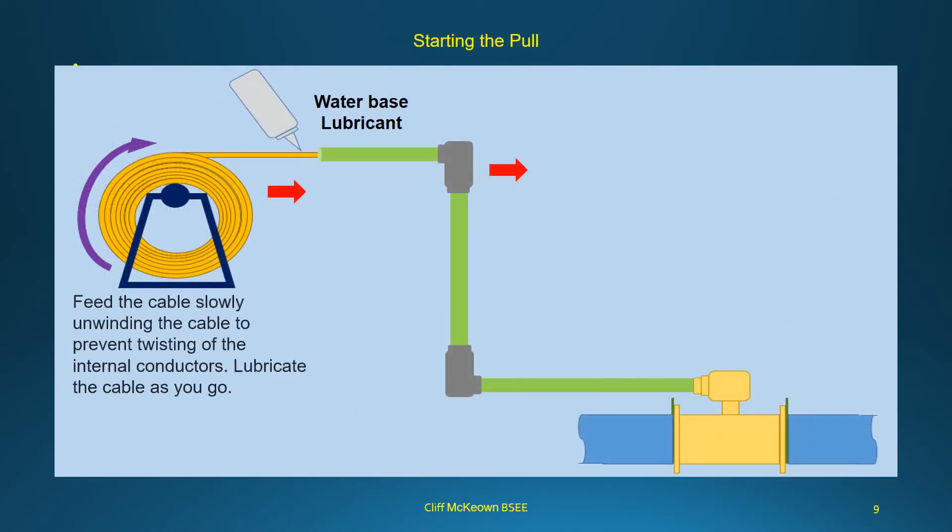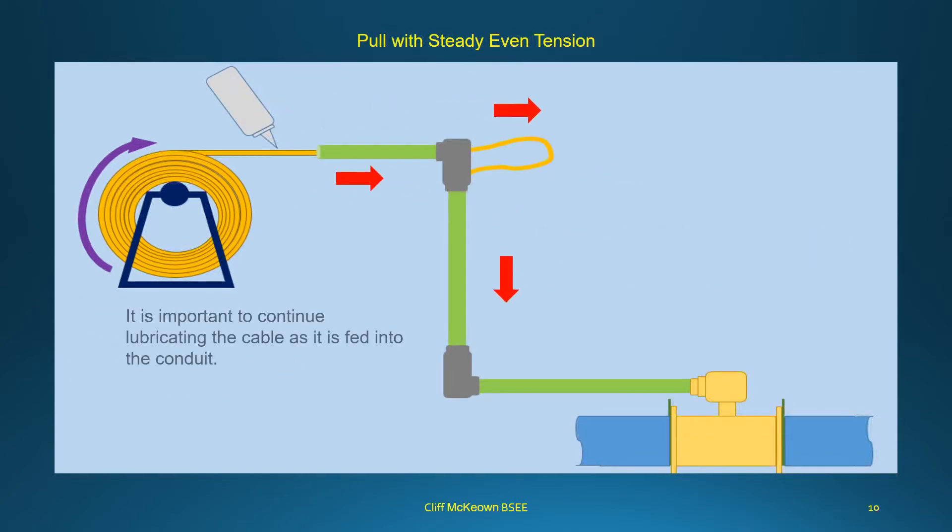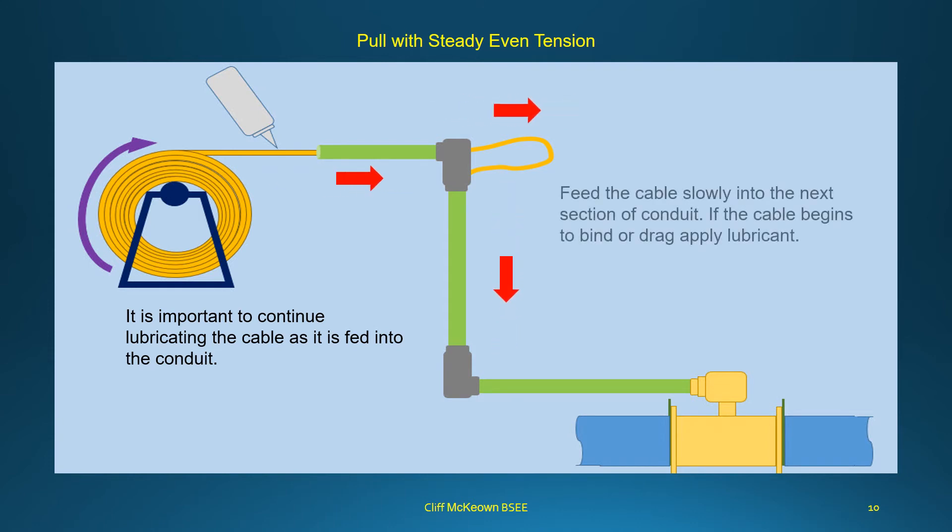Feed the cable slowly, unwinding it to prevent twisting of the internal conductors. Lubricate the cable as you go. Pull the cable straight, keeping even tension as you pull. Pull sufficient cable to complete the distance to the sensor head. Pull with steady, even tension, and continue lubricating the cable as it is fed into the conduit. Feed the cable slowly into the next section, and if the cable begins to bind or drag, apply lubricant.